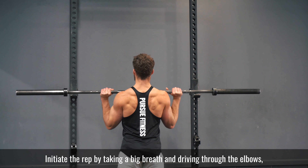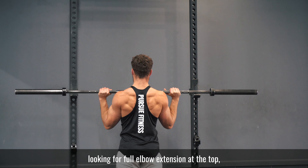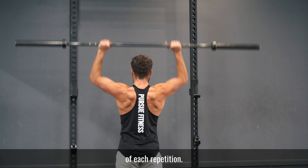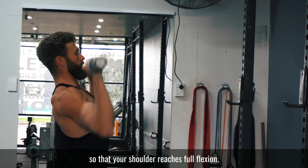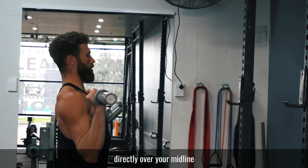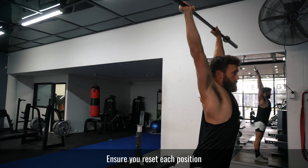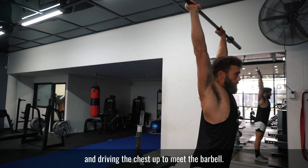Initiate the rep by taking a big breath and driving through the elbows, looking for full elbow extension at the top of each repetition. On each rep, drive your chest through so that your shoulder reaches full flexion. You should finish with the barbell overhead directly over your midline. Ensure you reset each position by driving the elbows forward at the bottom and driving the chest up to meet the barbell.